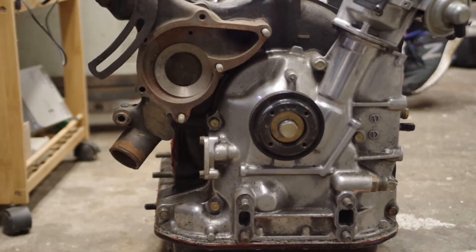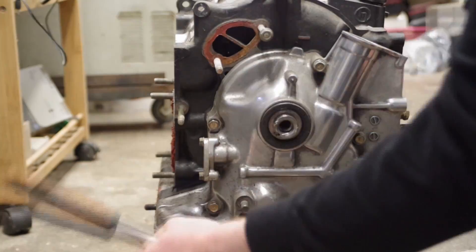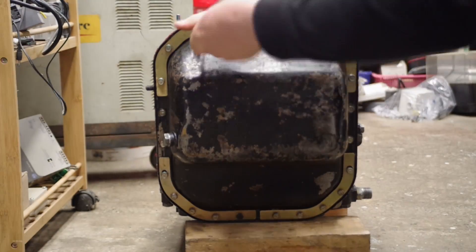The car that the engine was in was a 1972 RX3 coupe - basically a street car that's been converted into a circuit car. It went pretty well; it was a good combination and it could hold its own against other newer, more modern fuel-injected cars.